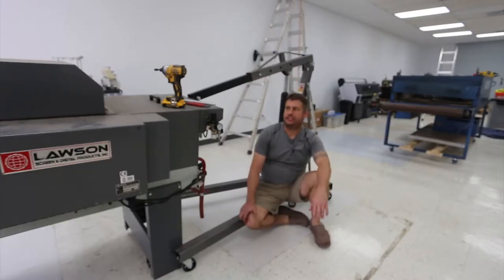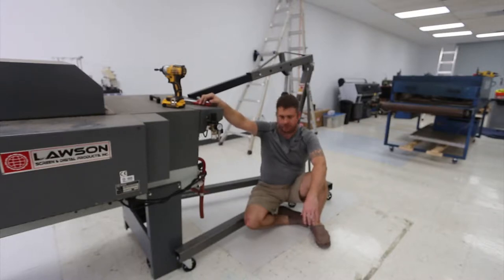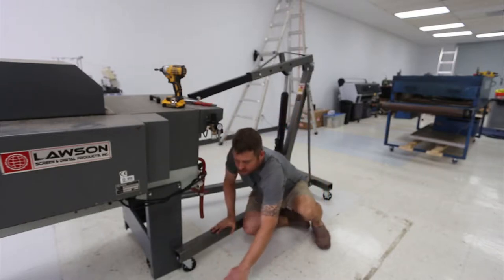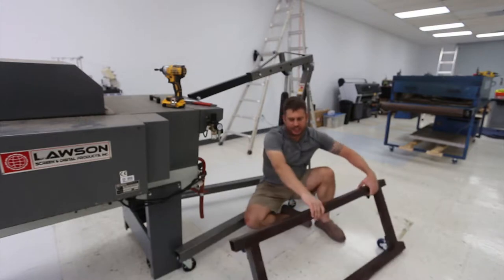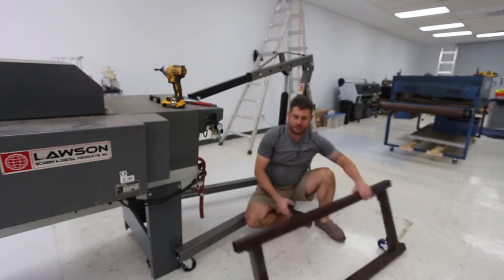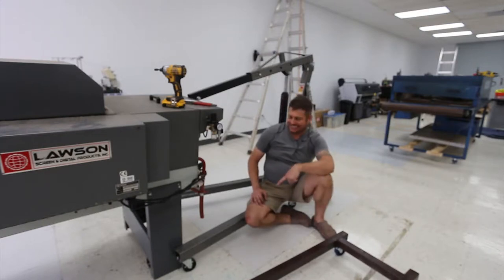So this afternoon I'm doing a video. I have a Lawson Pre-Treat Select that I picked up, and I put wheels on it on this tube that's on the bottom of it, but the tube's not very strong and it's already collapsed. So I built a frame — basically a heavy-duty steel frame with some casters welded to it. I need to get the existing assemblies off here in order to mount this.